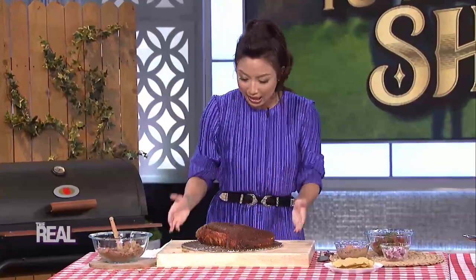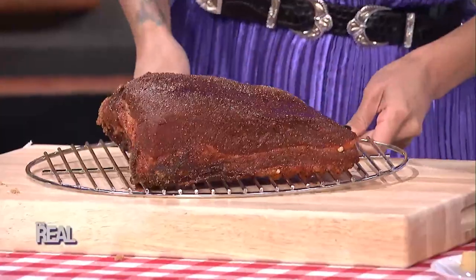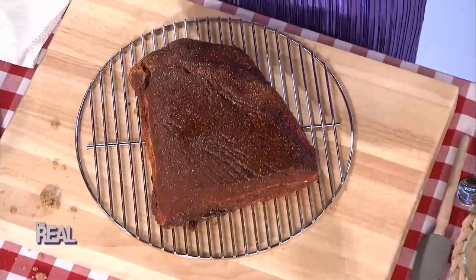Then rub this mixture all over the brisket so it looks just like this. Then you place this meat in the smoker. It will take about 10 hours to reach an internal temperature of around 180 degrees. You can use a meat thermometer for that.